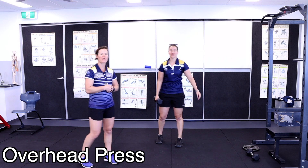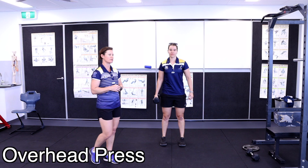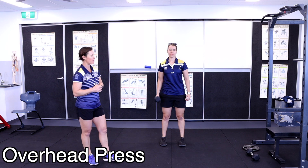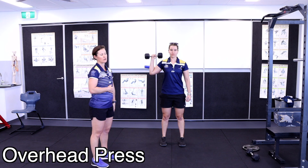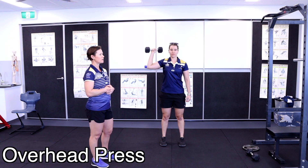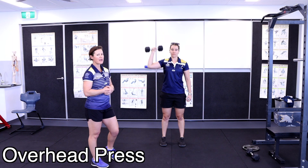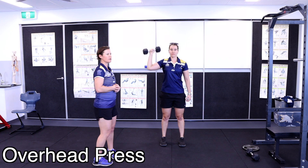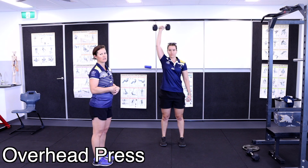The third variation is a single-arm overhead press. Start with the dumbbell at shoulder height, arm at 90 degrees, with your other arm keeping balance down by your side. Simply push from shoulder height up above your head and lower it back down, making sure your shoulder blades are always staying down and your core is nice and tight.